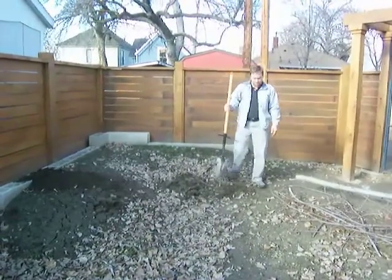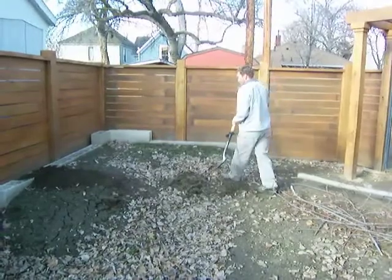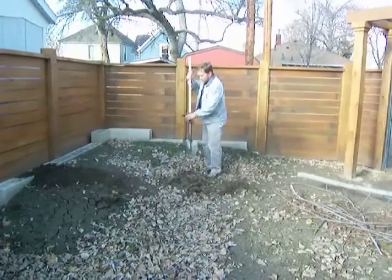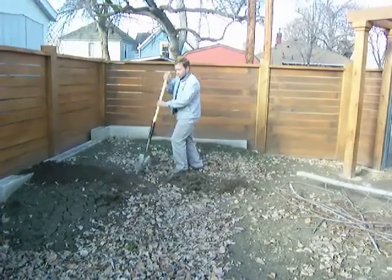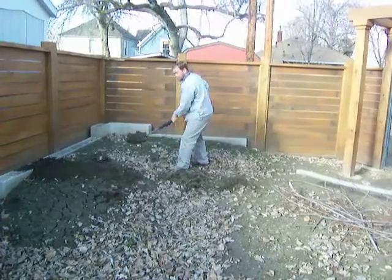After we designed this shovel, we found another use for it. If you're just having to move a pile of dirt — see we've got this pile of dirt right here — without the ShovelMate attachment, what you'd be doing is stepping here to push it down into the ground or shoveling it out with upper body strength and moving this dirt.